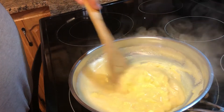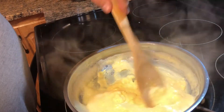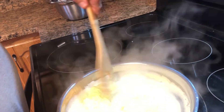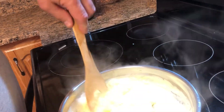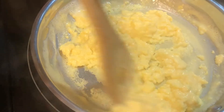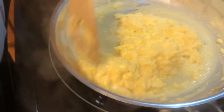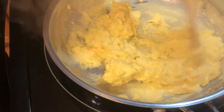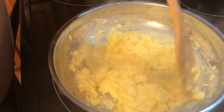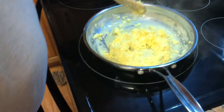You don't want to cook them too dry — you want to get them off the heat because they'll start browning real easy once they get done. Keep working around, stirring them. I think that's about done — I'm going to put them on a serving dish.